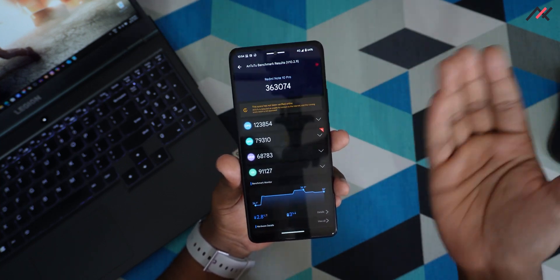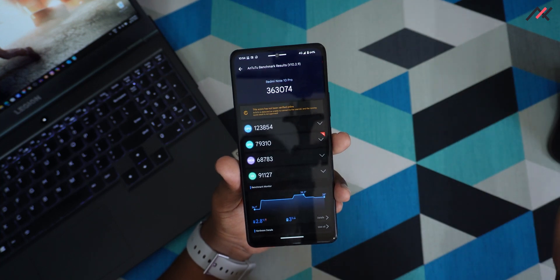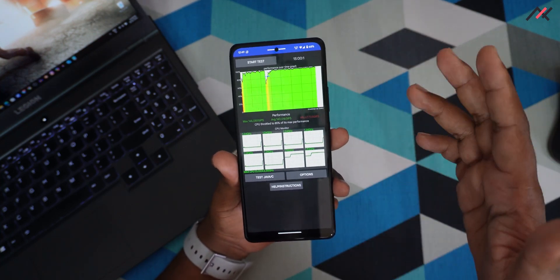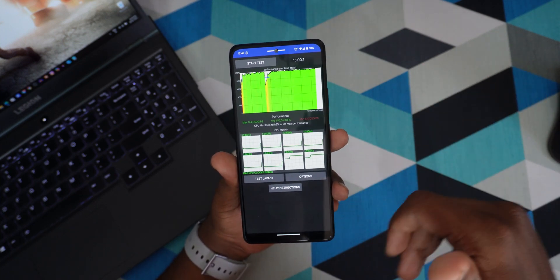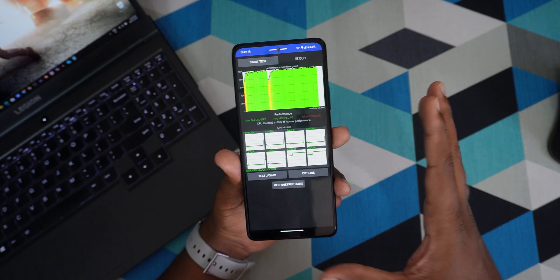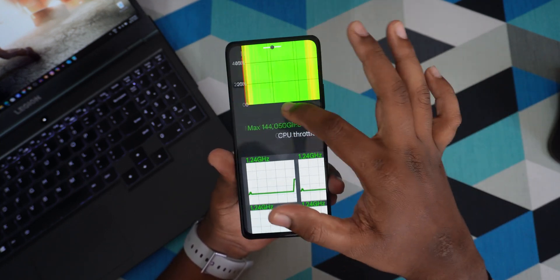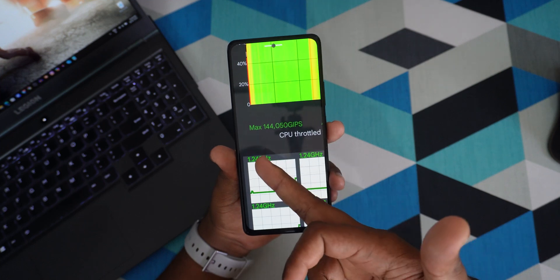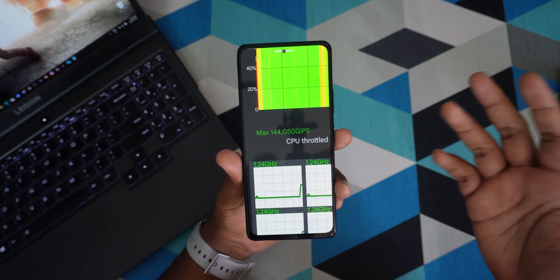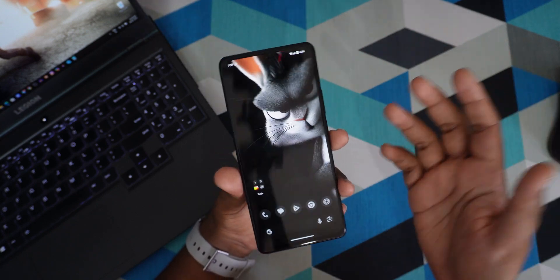The AnTuTu benchmark also shows the same — around 160,000, nearly the same as MIUI. I also ran a 15-minute stability or performance test. This ROM maintains 85% of maximum performance consistently, and the max performance score here is around 1,44,000 compared to 1,37,000 on MIUI, which is slightly better.